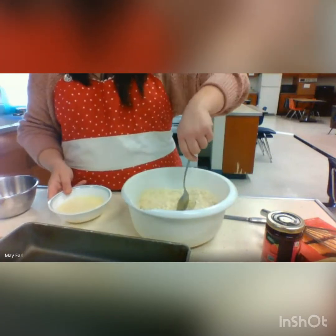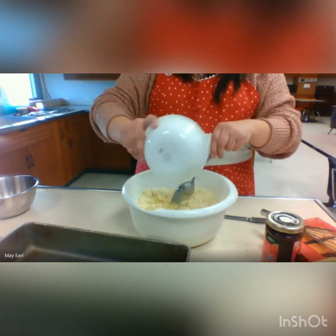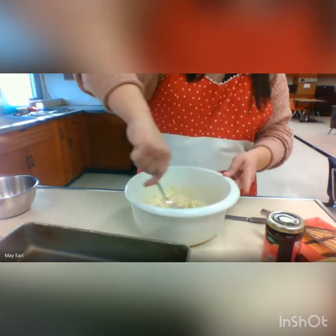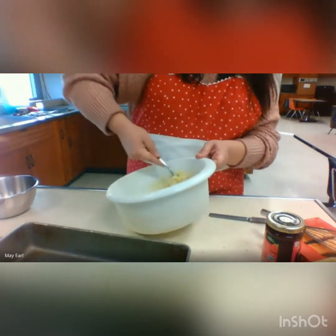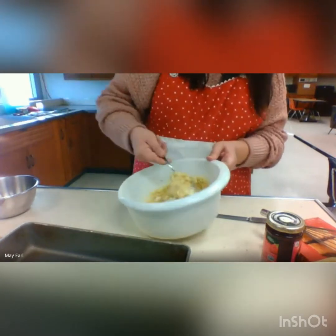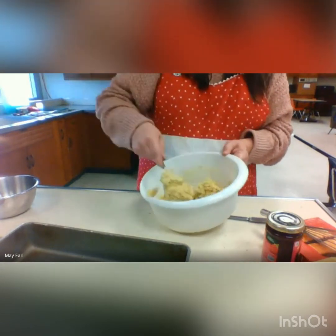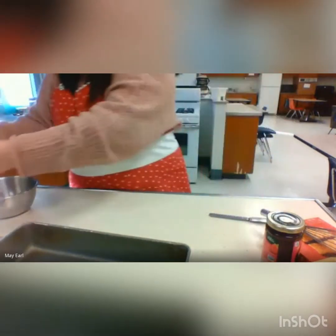I'm going to stir in my melted butter. All I'm doing is mixing it with a spoon — it could be a wooden spoon, I have a metal spoon, but it doesn't matter what type of spoon you use. It says to mix until crumbly. I'm not really seeing crumbly at first, but this is going to be our crust for the bar and then we're going to layer it. Actually, I can see what they mean — it is crumbly. There we go, I'm going to set that off to the side.